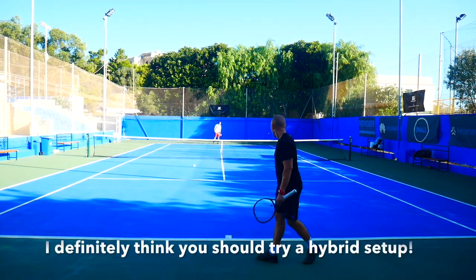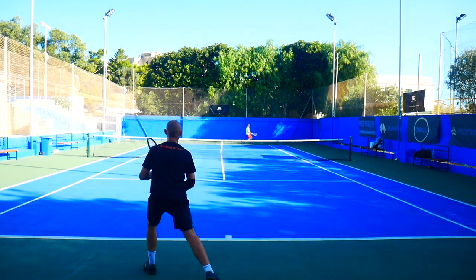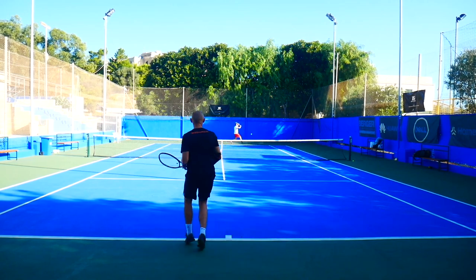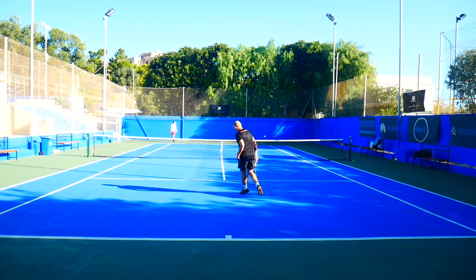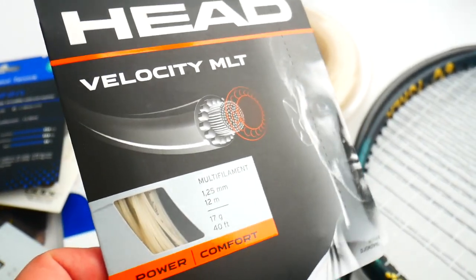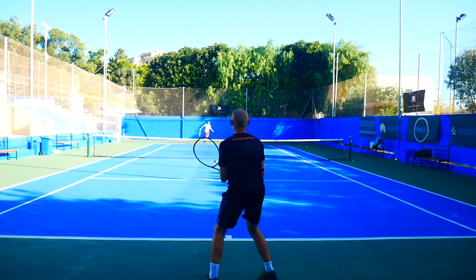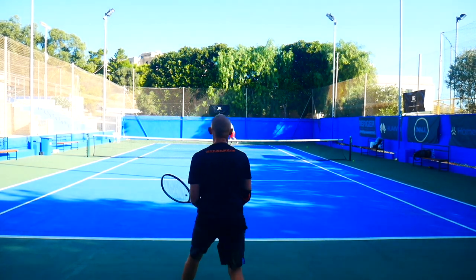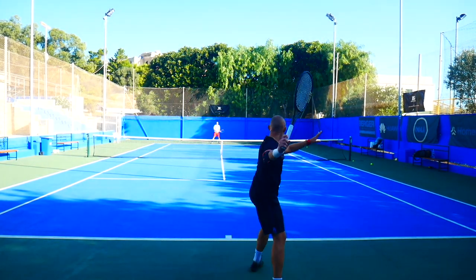Trying hybrid setups is a great idea and I really recommend it. If you have tennis elbow or other arm problems, there are many arm-friendly string options. One of my current favorites — and a couple of my friends like it too — is the Head Velocity MLT. It's a multi-filament that still gives good control and can be used as a full bed. The feeling is very comfortable, it's quite powerful, and the control and durability are pretty good. It's one of my highest-ranked multi-filament strings right now, and the price point is excellent.